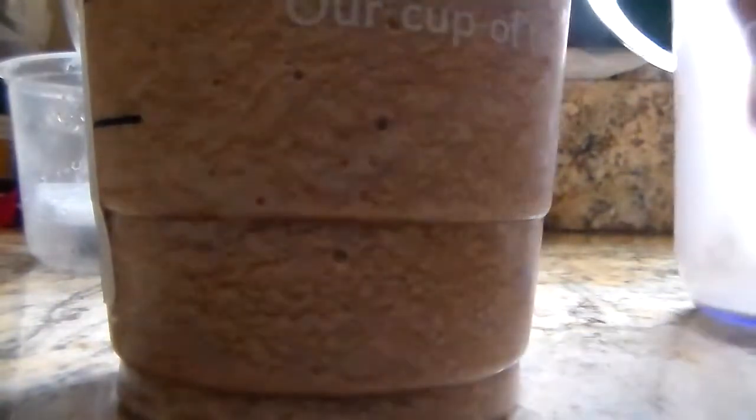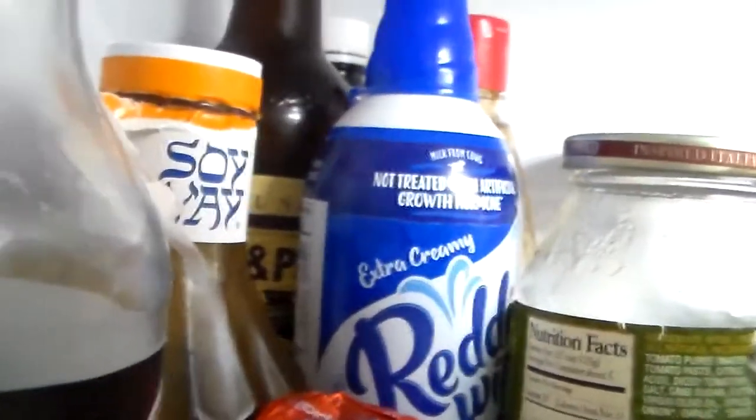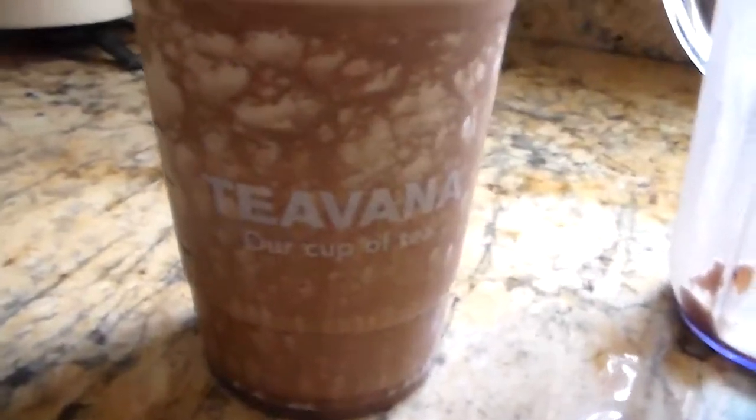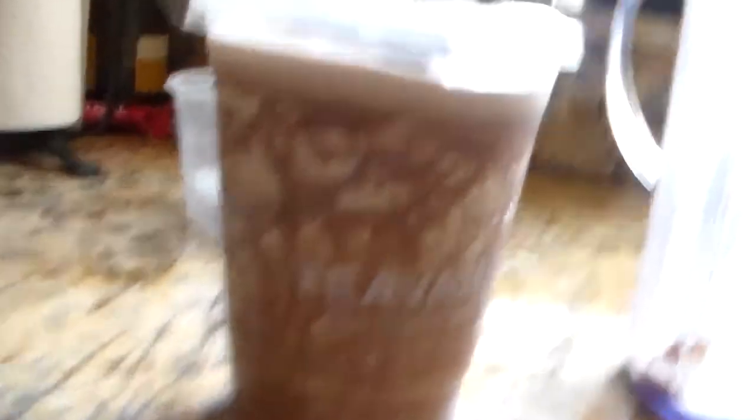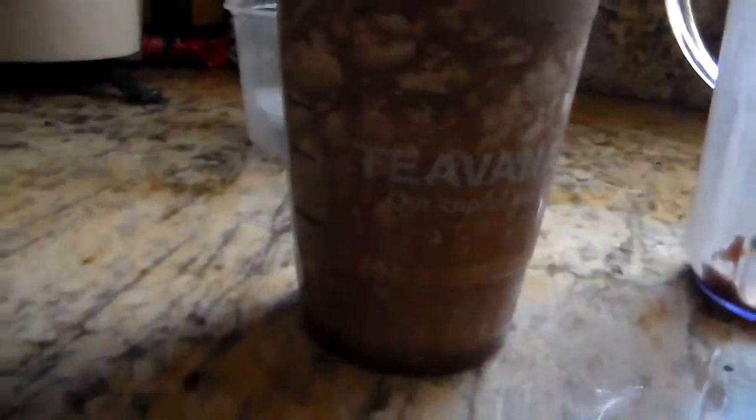I would advise pouring it in halfway, then adding your whipped cream, then pouring in the other half. This is so good. You can add whipped cream, but I didn't feel like it, so I just drizzled some chocolate sauce on top. Oh my gosh, it was like the best thing I've ever tasted — it was identical. It tasted like a Girl Scout cookie.